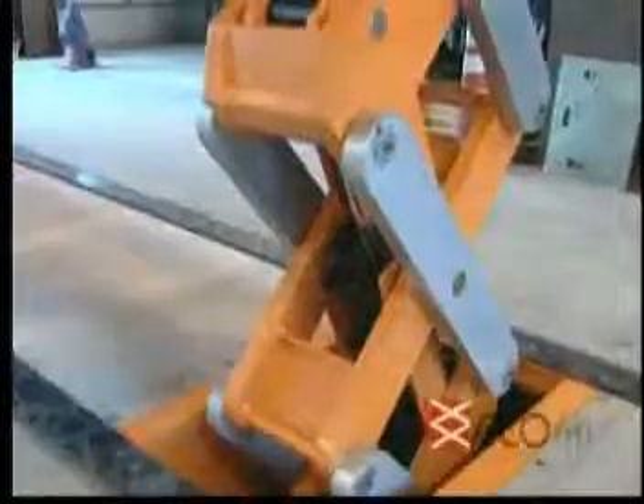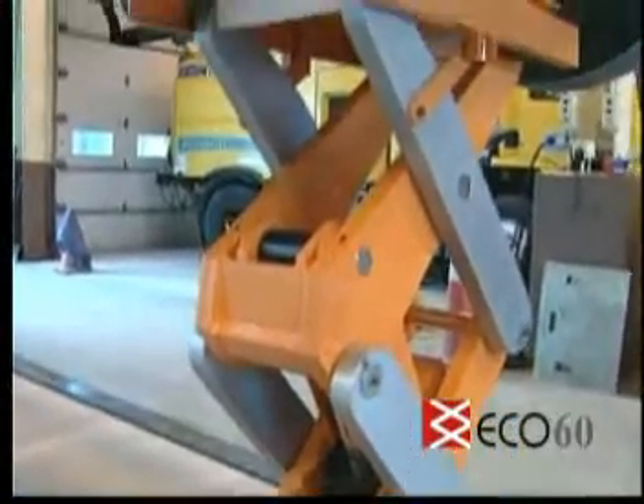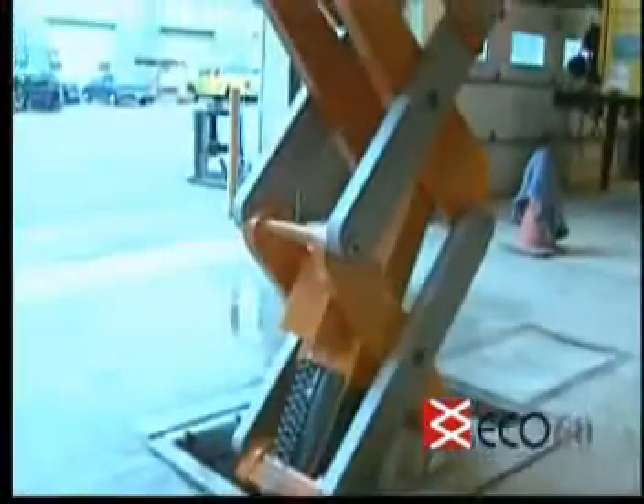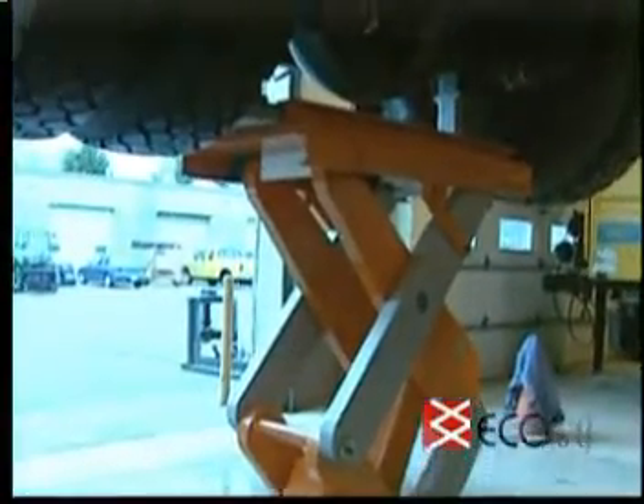Hi, I'm Kurt Pollitz, creator of the Eco-Series lift. I am pleased to introduce to you the most revolutionary and innovative lift to hit the market in the last 80 years. With its breakthrough design, features, and benefits, the Eco-Series lift will revolutionize the way the industry thinks about in-ground lifts.